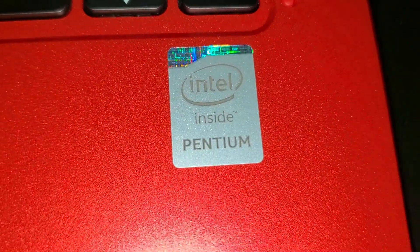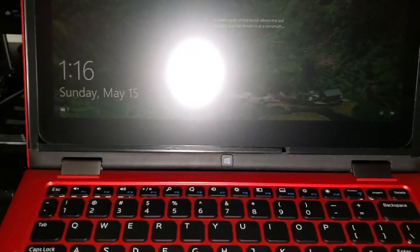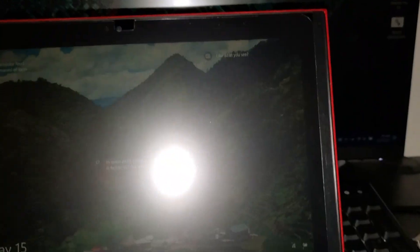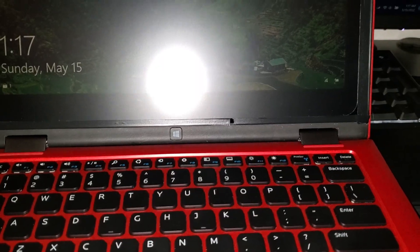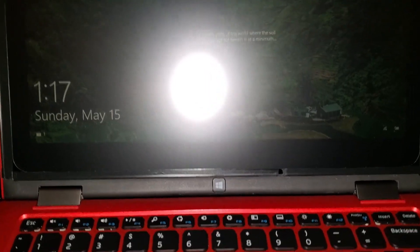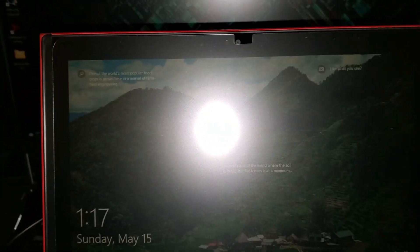And if I open this, it has a similar thing, except it says Pentium, but I already am getting a new sticker on the way. What happened was I ordered the wrong screen protector. But I mean, that still works. I covered up the glossy bits-ish, and it seems fine.